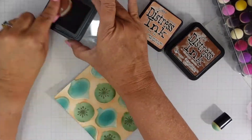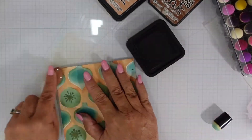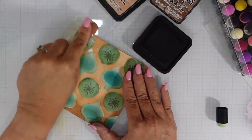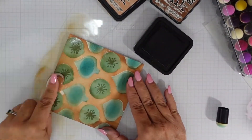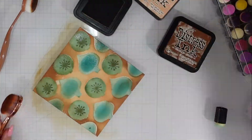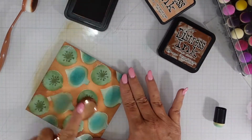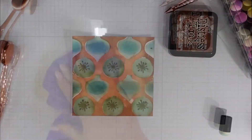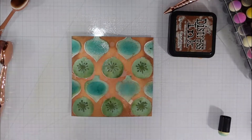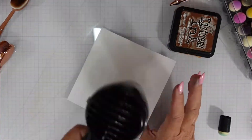I end up with five four-and-a-quarter by five-and-a-half inch cards. For this card panel I'm going to cut it down to four by five and a quarter. I will have a leftover piece approximately an inch and a half, which I'll mount onto another piece of coordinating cardstock that's about a half inch bigger all the way around — that's going to allow me to use this panel on two cards.